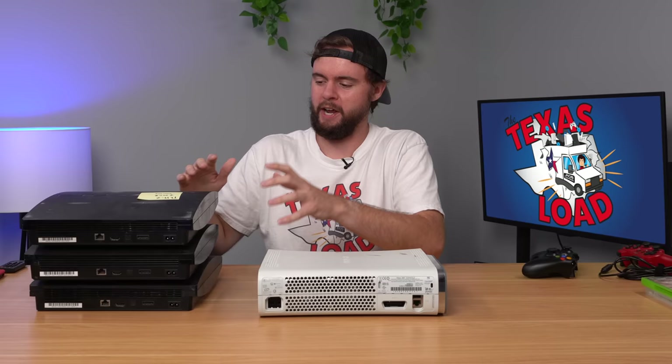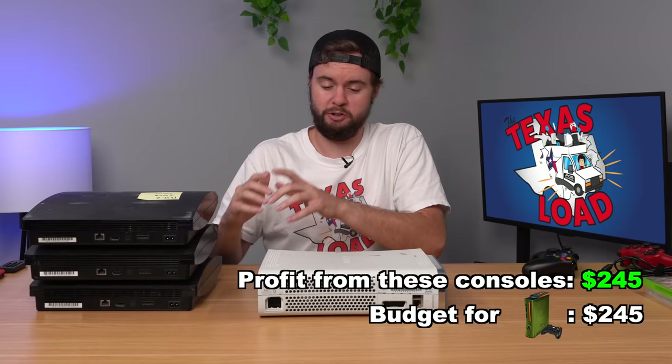Fast forward - I just tested three more PS3 Slims and they all worked fine, all factory reset, so nothing interesting to see. We're going to move past those and go straight into a 360 now and see if we can find something interesting.